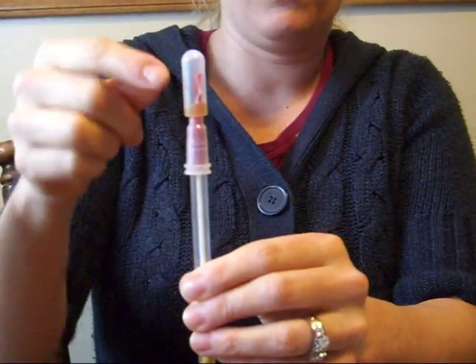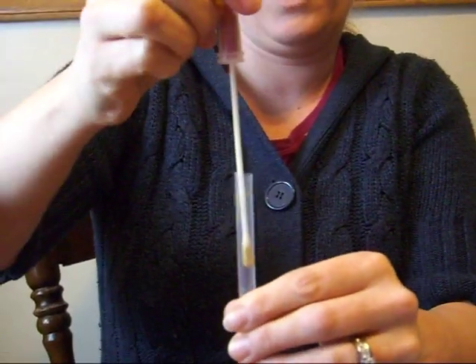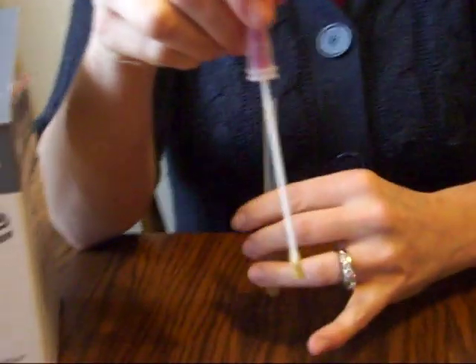Once you're done, the fluid goes all the way back up to the top, and you're going to want to separate it again. Here's where we start using the snap test. If you'll notice on the top of the snap test, we have three chambers.